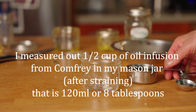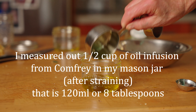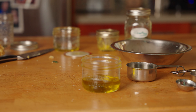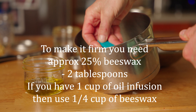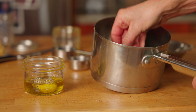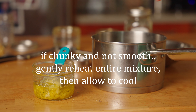Here's half a cup of comfrey olive oil infusion — 120 mls, which equals eight tablespoons. We want the salve to be about 25% beeswax, so that's roughly two tablespoons — I might even add a third to help it thicken up. There's our one tablespoon, our two tablespoons.